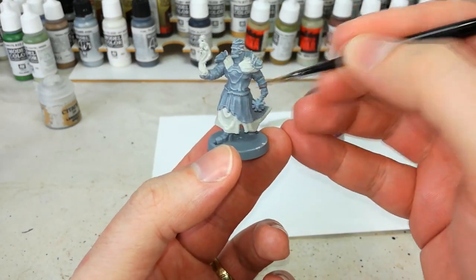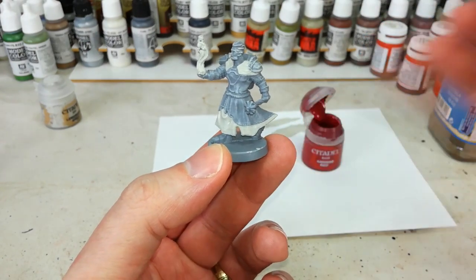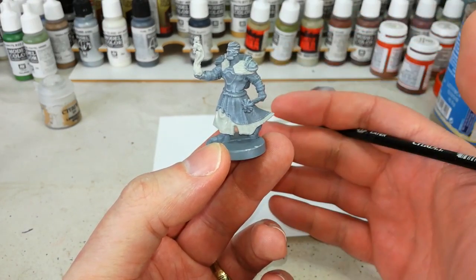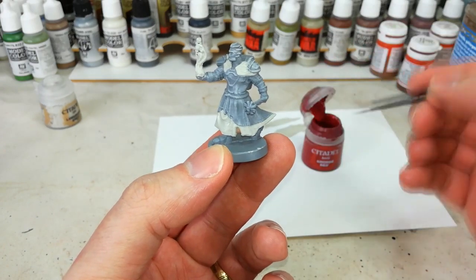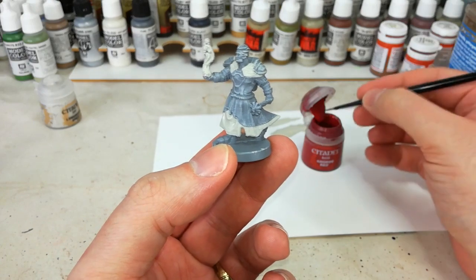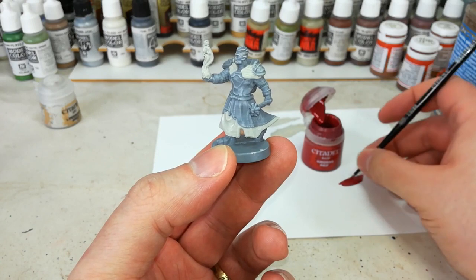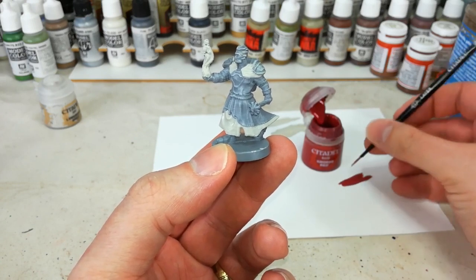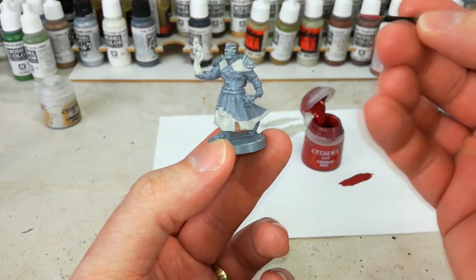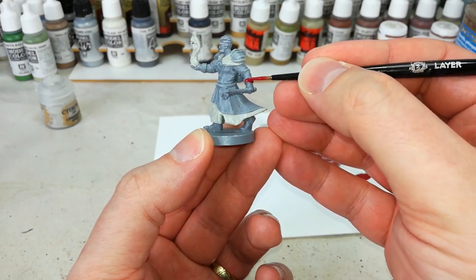It's worth pointing out that these Hero Forge miniatures don't have any copyrighted material on them. Because Grond is a cleric of Ilmata, Ilmata's symbol is a pair of crossed hands with red thread around the wrists — they are bound. So we're going to call back to that and add a little bit of colour to the miniature hinting at that. I've got a little bit of corn red and just a wee bit of water to make sure it flows, and we'll just paint the cuffs on his big gauntlets here in red.